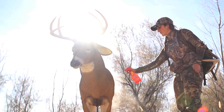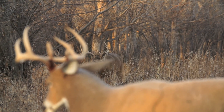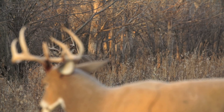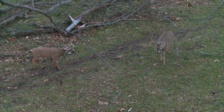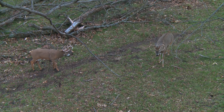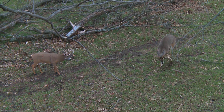So what I recommend is trying to do something to draw them to that area. One thing I like to do is put a decoy out, because that way you know where the deer are going to come to. Usually a buck will come face the decoy head on and want to fight it. So what I like to do is get my camera all set up, focused on the decoy.